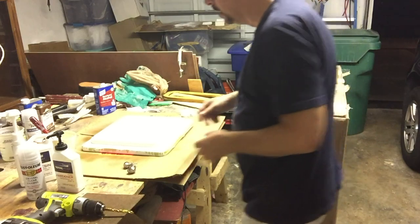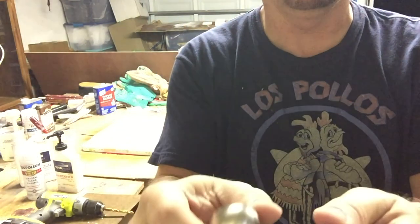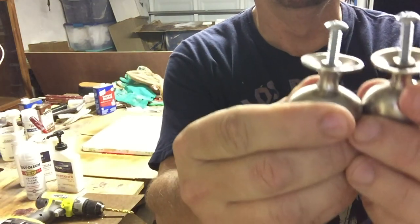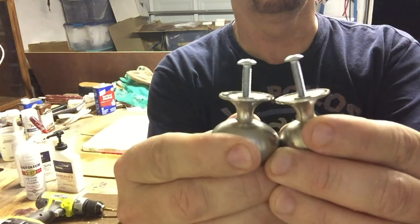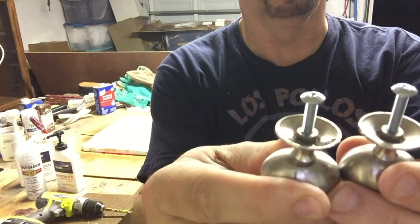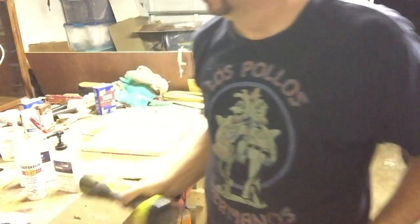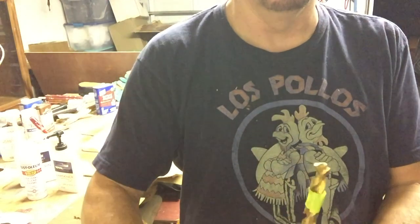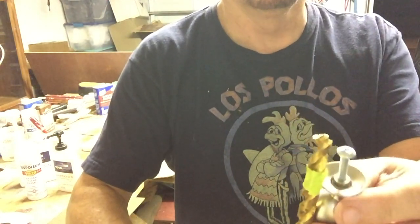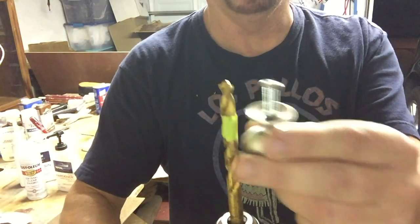These are the two knobs I'm going to use. Oddly, I found it's a weird thing — notice how one screw is longer than the other? It is by about an eighth of an inch, so that's weird. Don't drill too deep in there. Here's a trick: use the screw itself to gauge how deep to drill so you don't go too deep.